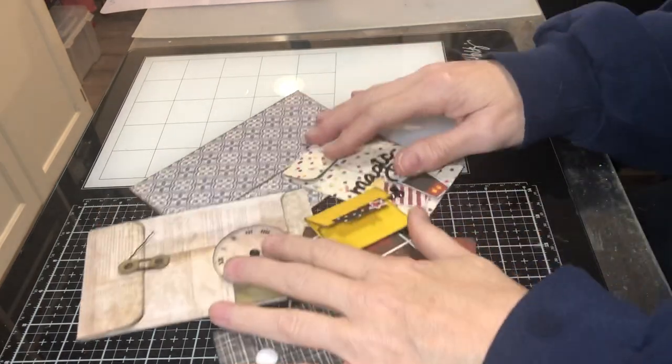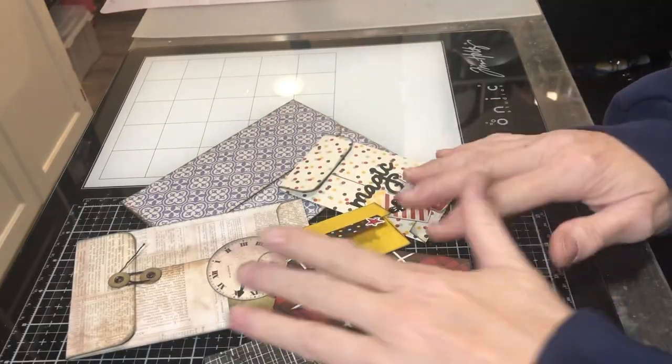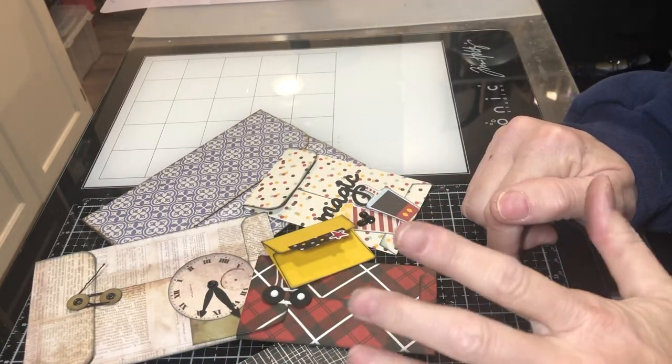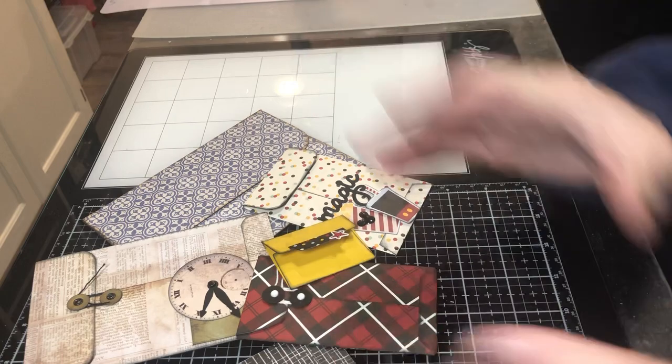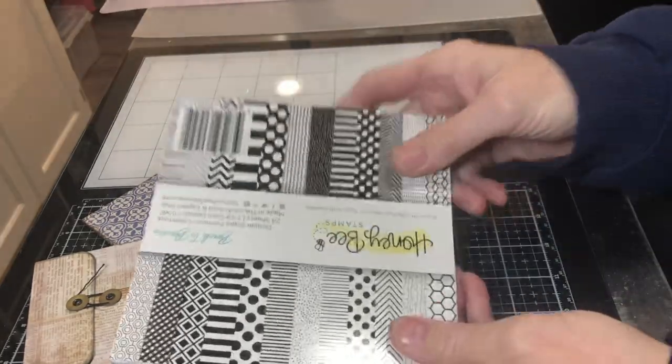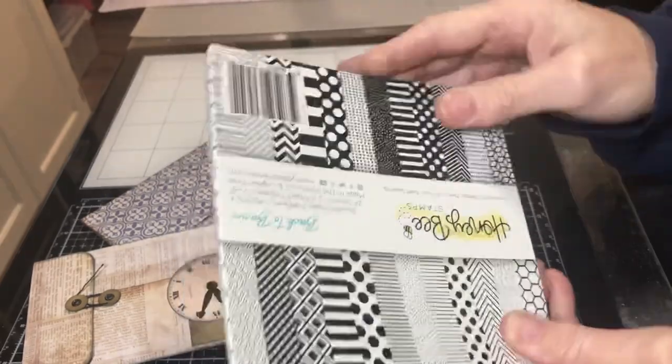Hi, I'm Cori and I'm here with my version of the 100-day project. I am doing what I call six by six and six — it's taking six by six paper pads and using up the variety of papers that we have in these pads.